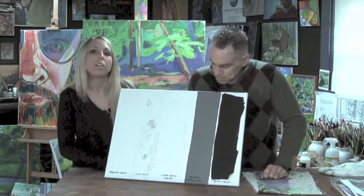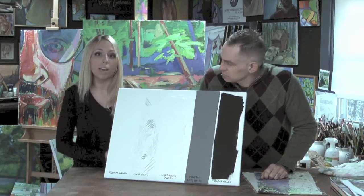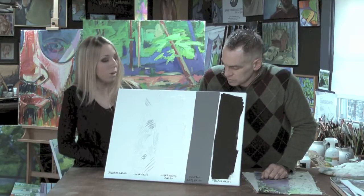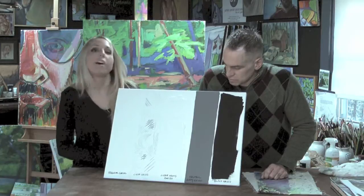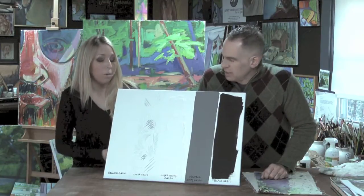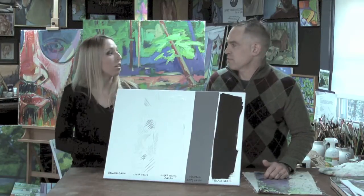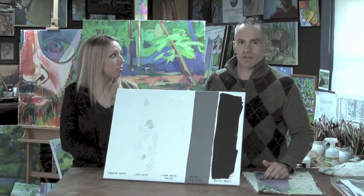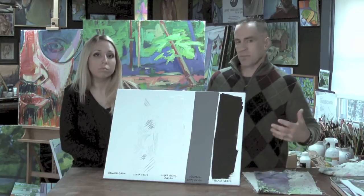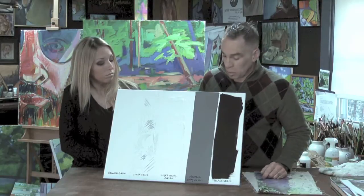Next we have Super Heavy Gesso. This is great if you want to add texture to your painting while priming at the same time. It also adds texture without the cost of using paint — it's actually a lot cheaper to start with the texture in your primer. Ounce for ounce, you could go through a whole lot of paint, and everybody knows paint is expensive. Imagine trying to do that with a tube of cadmium paint — the price would go way up.